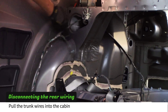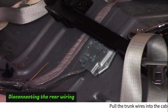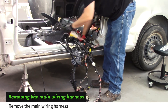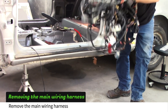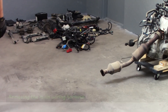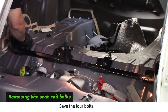Do the same for the passenger side wiring. Cut the wiring harness near the fuel pump junction. Remove the main wiring harness from the donor and store it with your other donor pieces. Use a 15mm socket to remove the four rear seat support bolts — you'll be reusing these bolts in your goblin.